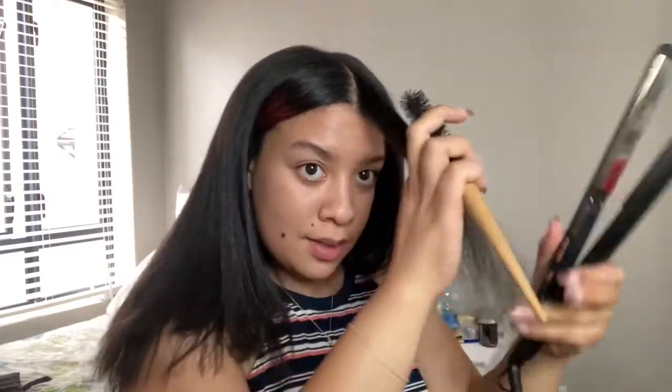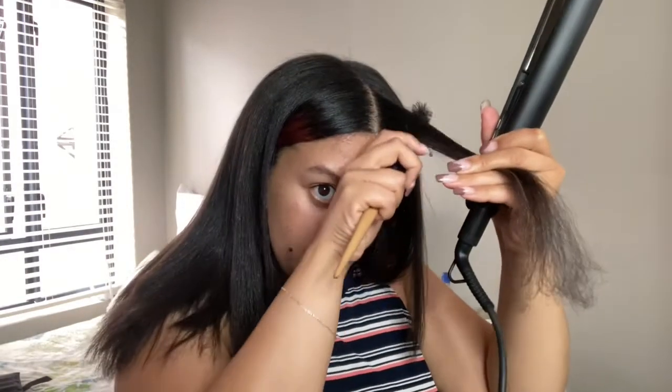Always hold your straightener with your dominant hand — mine is my right — so I'm gonna take the hair with my left hand with the brush.